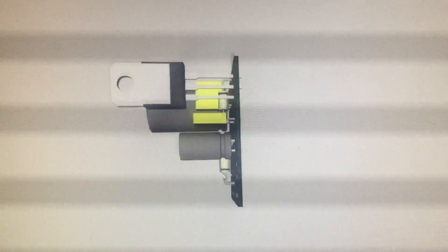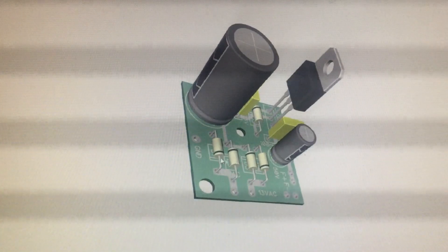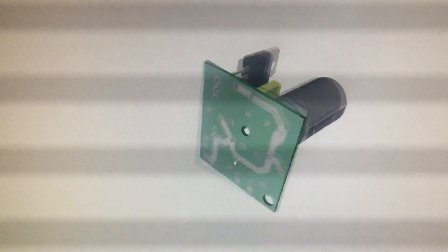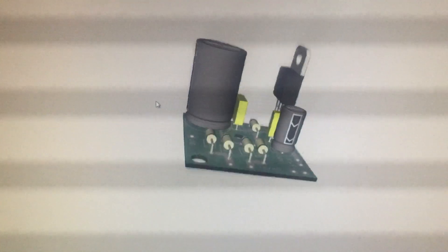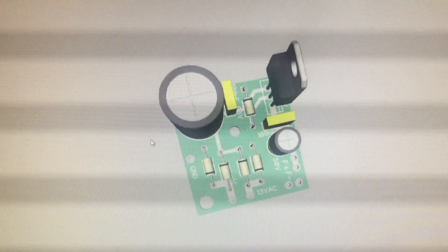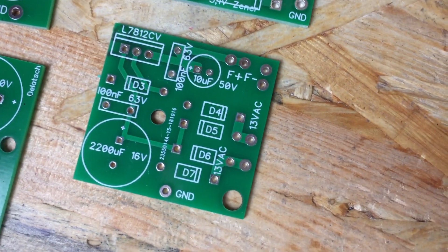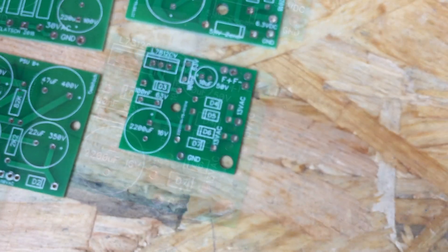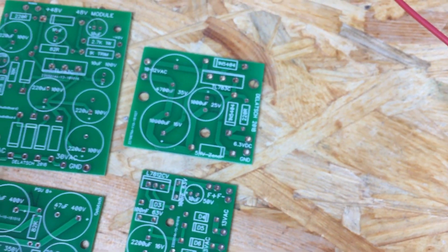I decided to share the Gerber files for this particular board for free, so you can have as many made as you like at the cheapest PCB manufacturer you find. At the moment, the cheapest and best solution that I know of is JCL PCB. You can download the Gerber files for free from my website by following the link in the description.